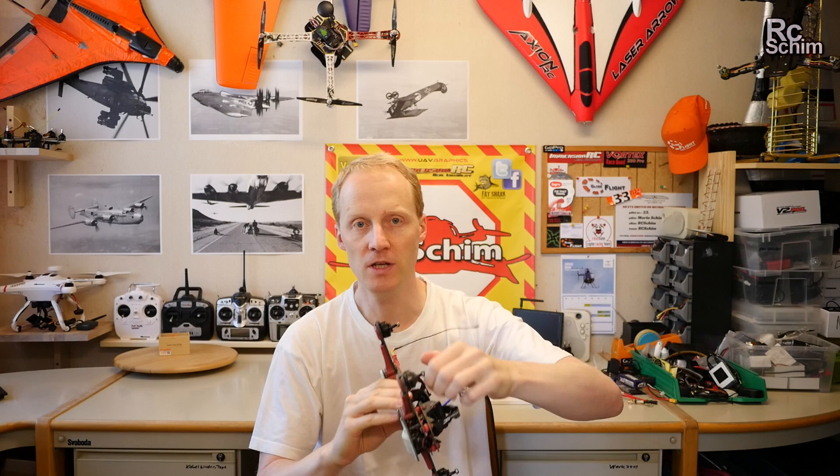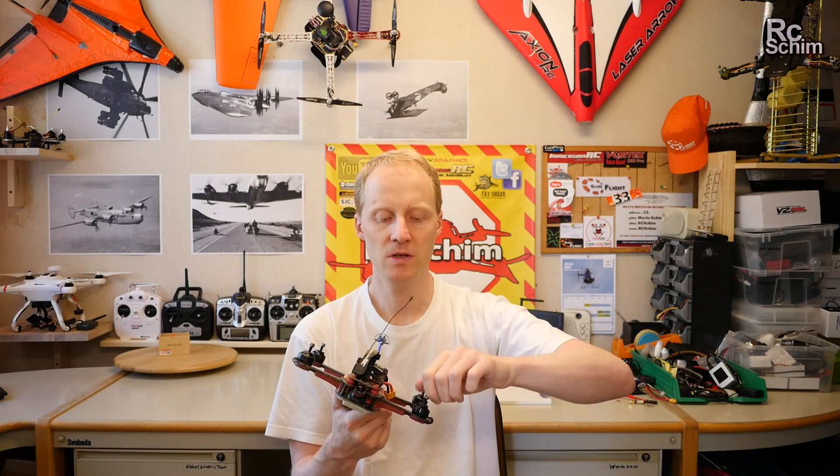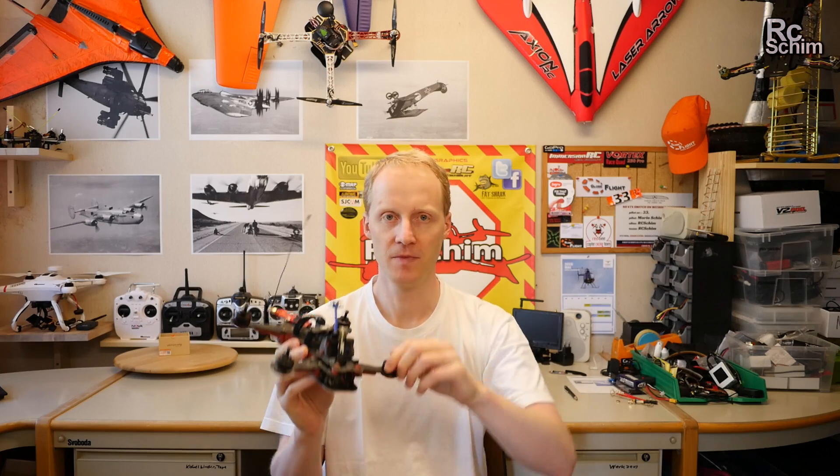I check the bearings just by turning the motor — I'll hold it to the mic so you can hear it. Normally it sounds okay. But this one has a bit of a weird sound. I'm quite sure you can hear this one on the mic — this one has bad bearings again.